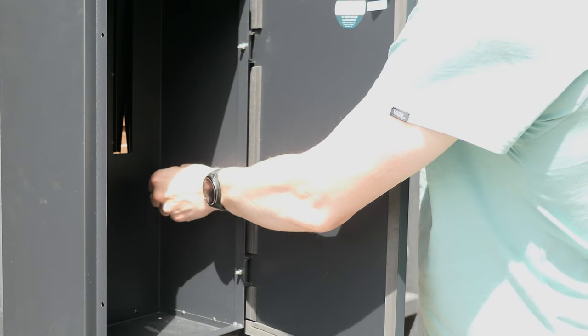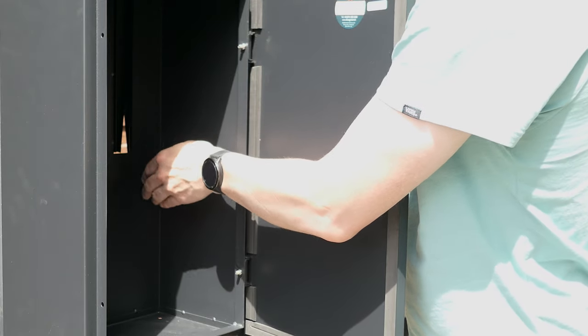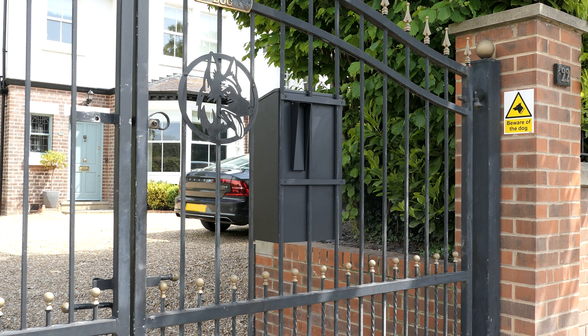Whilst the post box is still supported, insert the nuts on the bracing bar screws now located inside the post box, and tighten with a spanner. Your post box is now ready to receive mail.